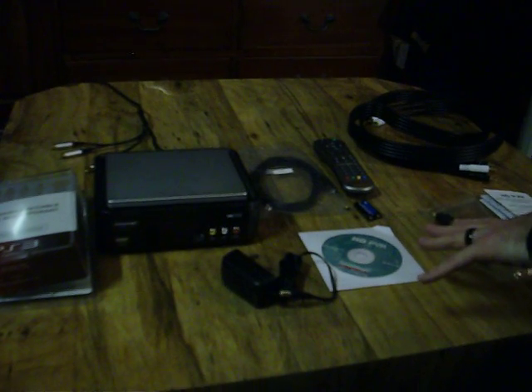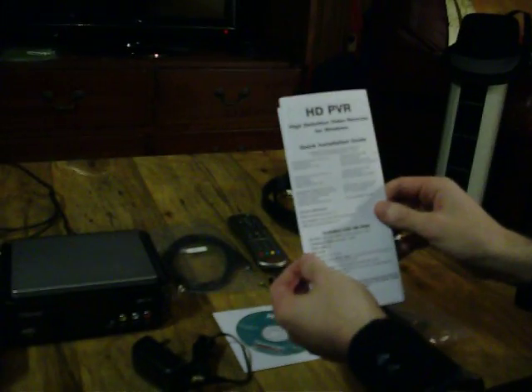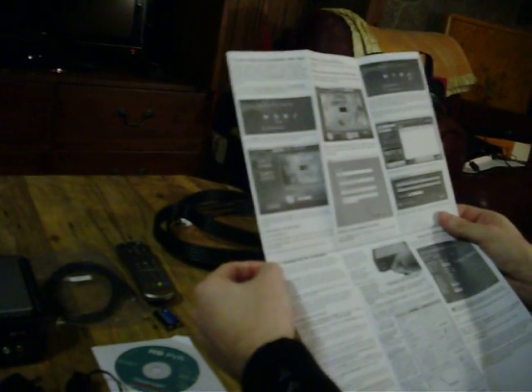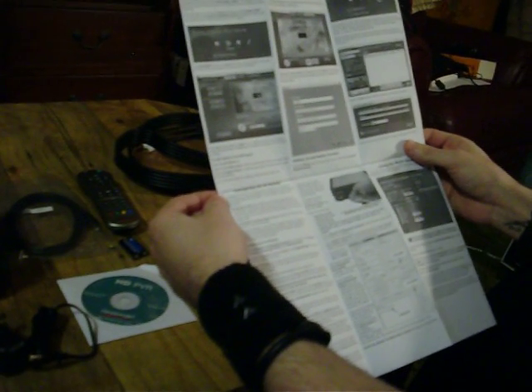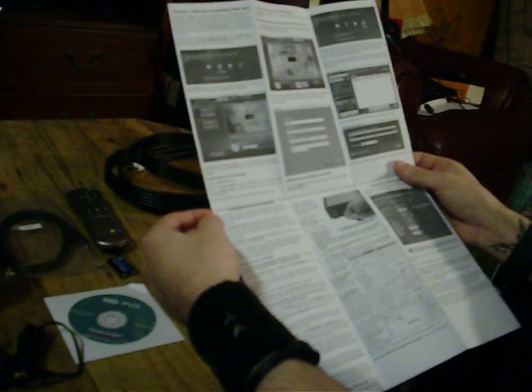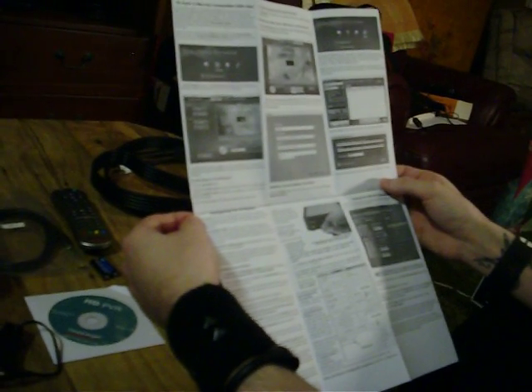To go over the contents again really quick, we have the direction guide, which answered a mystery that we had in the last video. We were unsure of what this cable is and what it's used for. The direction guide says that it is an IR blaster cable, which basically helps you record things and change the channel with satellite or cable programming — basically to help you record TV.